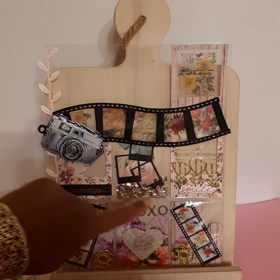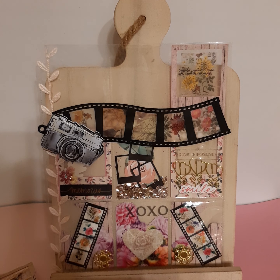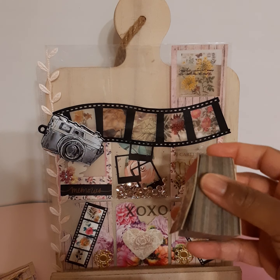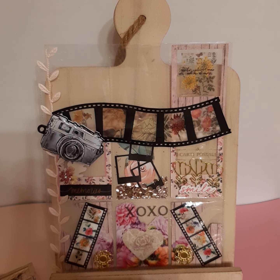My film strip — the two film strips at the bottom and the little Polaroid cluster in the middle — were all printed out using my Cricut Maker. I added sheets from this little book from Aliexpress into each little window, and I like the way that turned out.